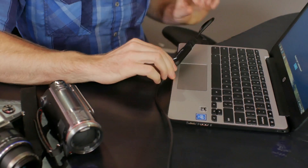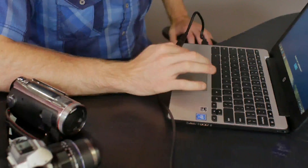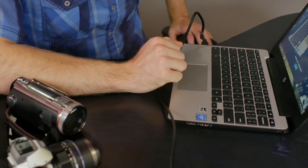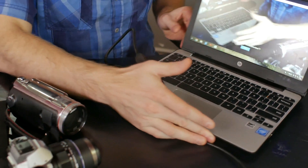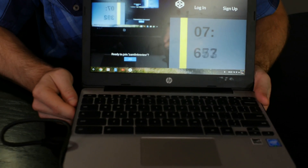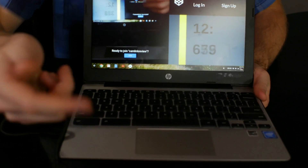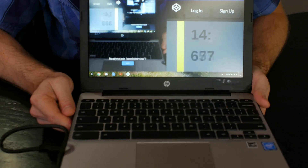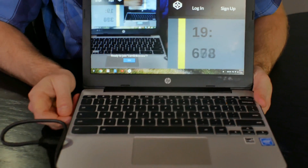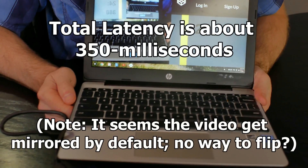I hooked up the Cam Link to my Lumix G85 camera — I just plugged it in — and I'm going to refresh Chrome. And there we go. So we're going to do a quick speed test here. On the right, we have a millisecond timer, and on the left, we have the HDMI input feeding back onto itself in a little bit of a loop. We should be able to see that the time here and here are slightly different, and the difference between those times is the latency.